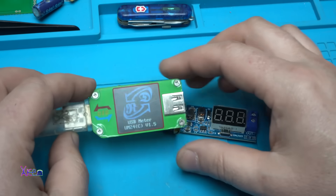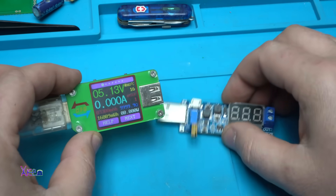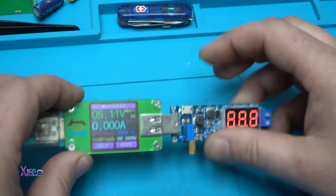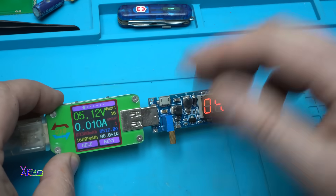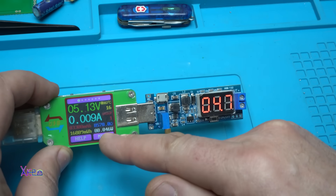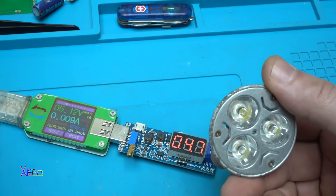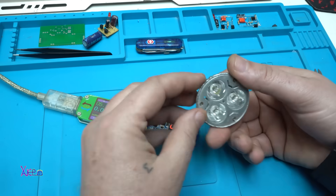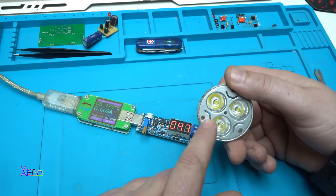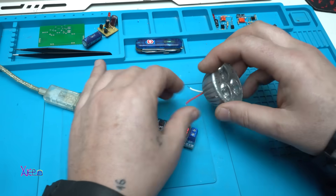This is my USB doctor tester — we're going to see on that how many amperes this module is pulling. Right now with nothing plugged in, it pulls around 10 mA. Ok, here is a 9V LED bulb — I'm going to try to plug it in.